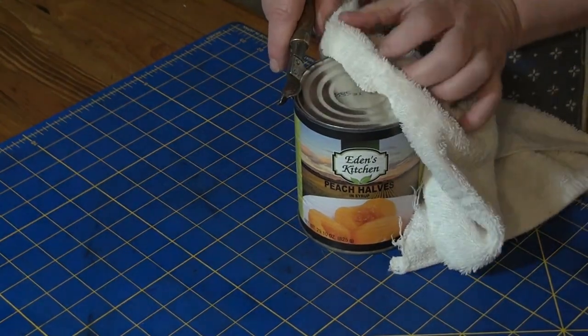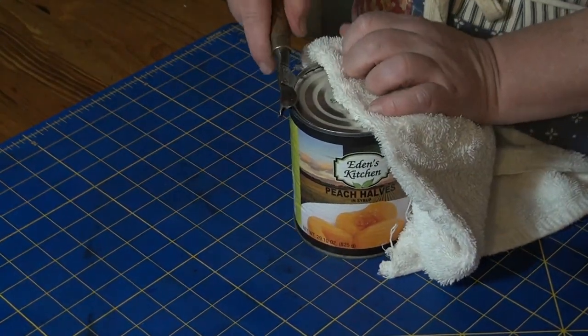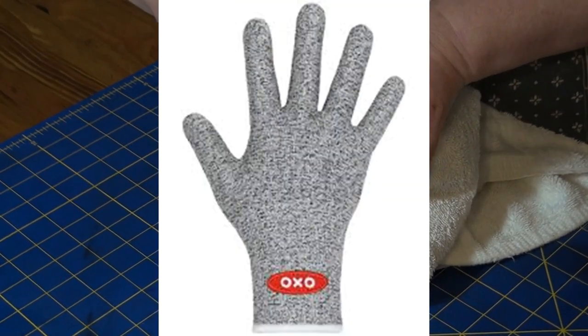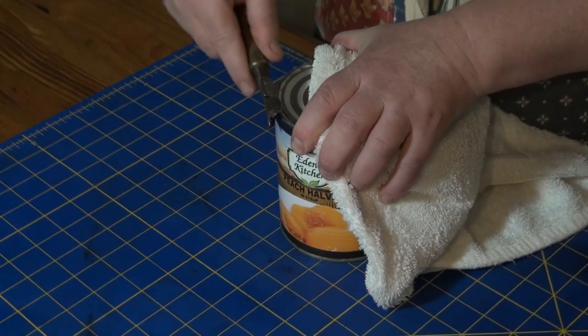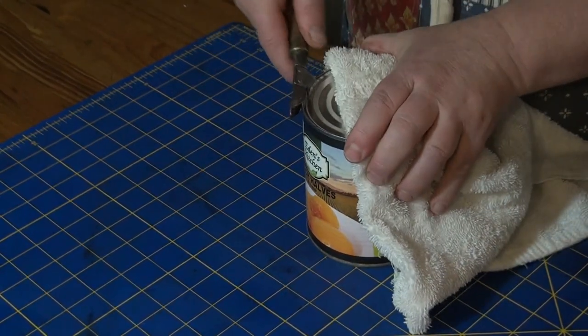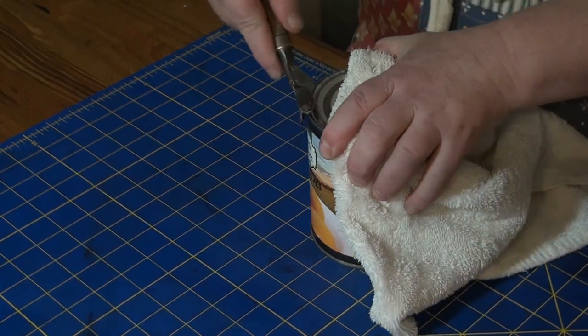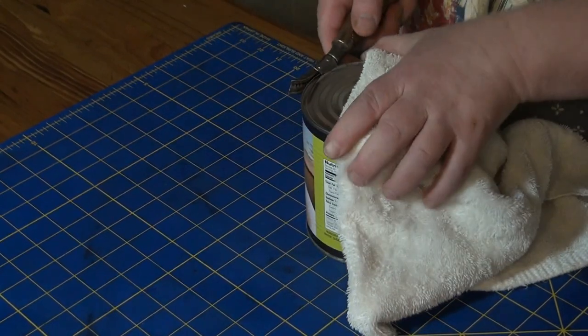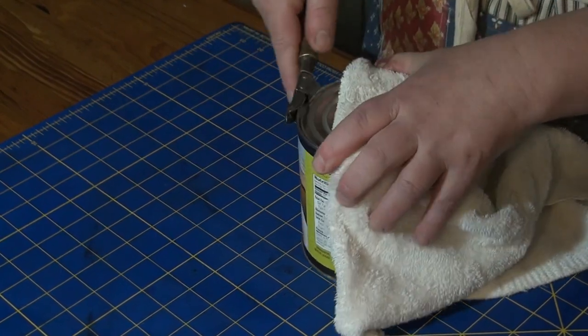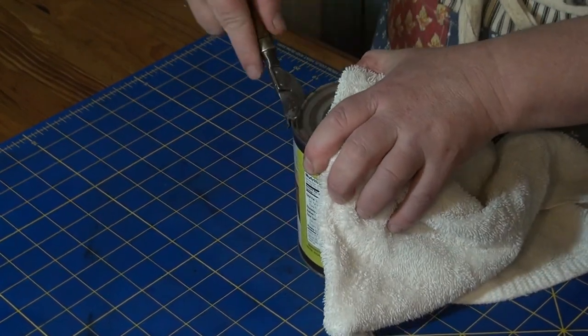This is one of those moments where I really wish I had bought some of those oyster gloves. Because I would really feel better with some Kevlar between my hands and the lid. But the towel's doing nicely. And I haven't really made a mess. And I'm very impressed with myself.